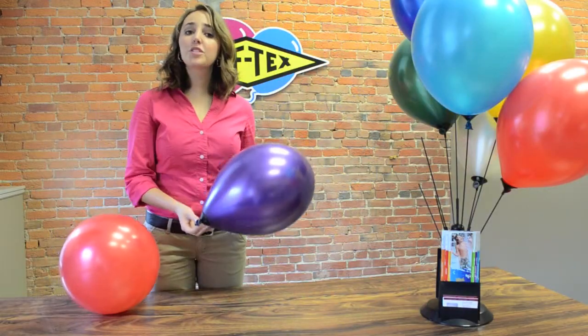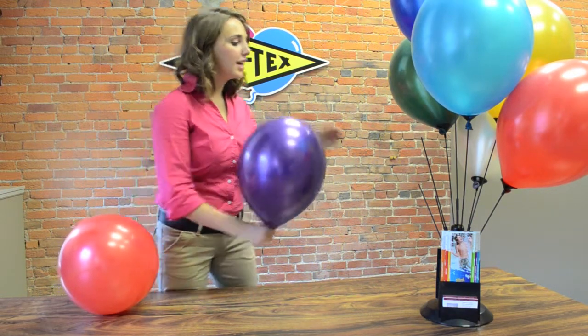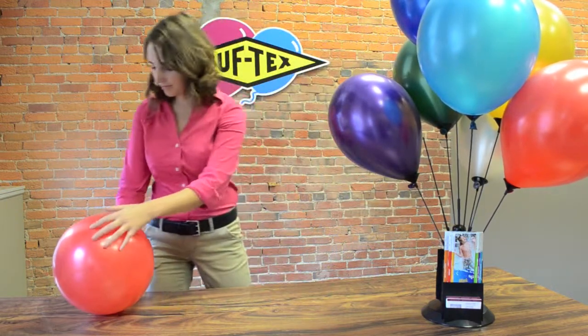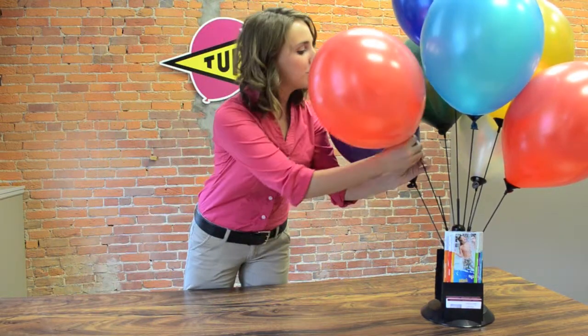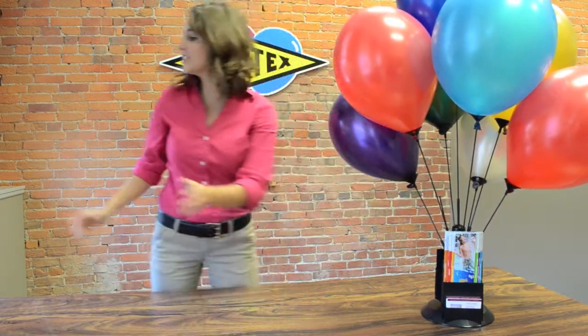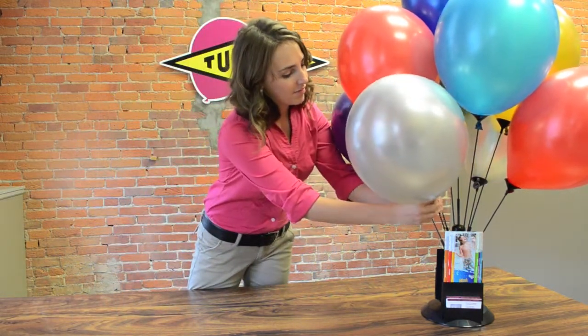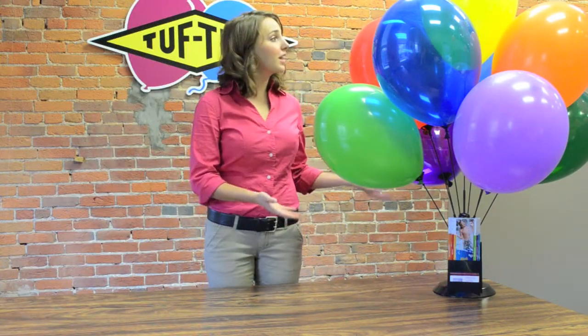Now that the balloons have been inflated and placed in the cups, you will take the cup and insert it onto the stick. Continue to do that until you have come up with the ideal display. Finish it off by adding brochures and business cards into the literature holder. You can be as creative as you would like with the display theme and colors, from fun and whimsical to elegant and sophisticated.